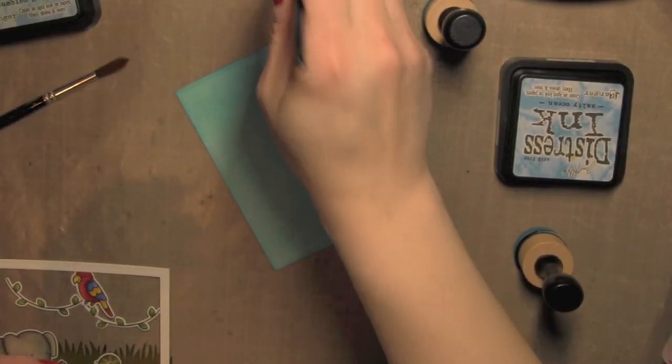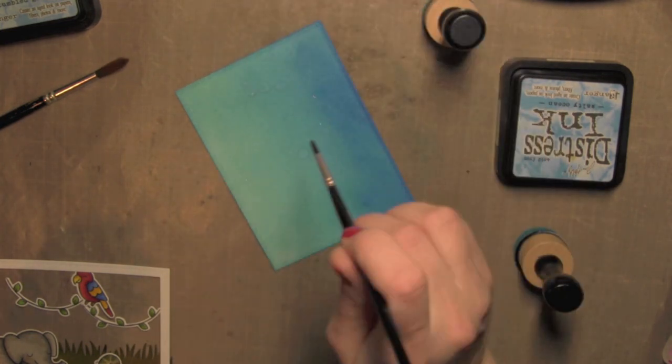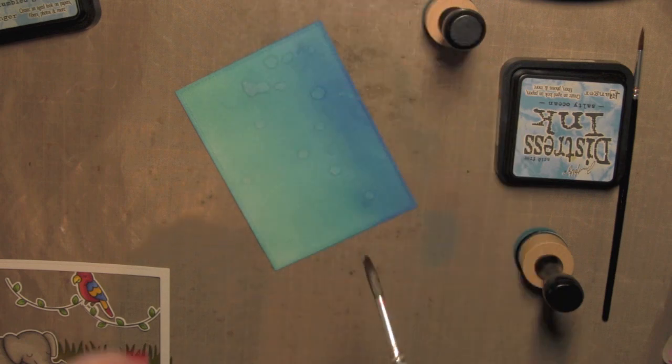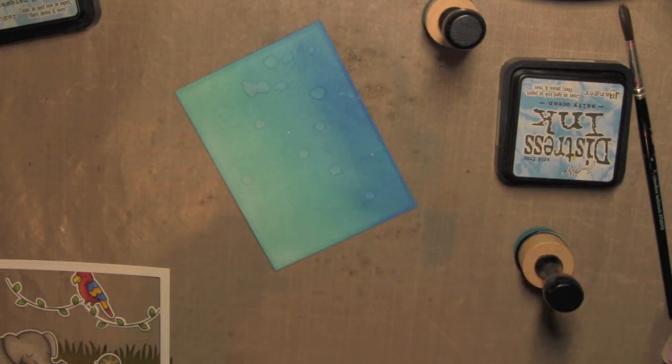I'm going to die cut the rest of the pieces I need now. I'm using a couple of stitched rectangles to create a really narrow frame to help frame up my scene. Then I'm going back to my blue sky panel — to add some interest, I'm going to take some water with a paint brush and just flick it all over the surface. As that water absorbs into the paper, the ink starts to wick away and there will be some nice little water droplets all over, creating a really fun look for the background. I'll set that aside to dry.